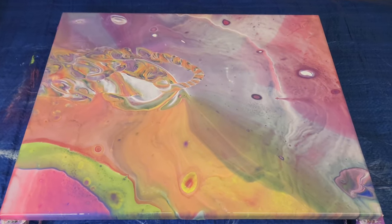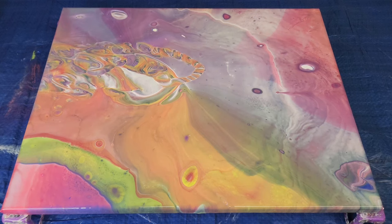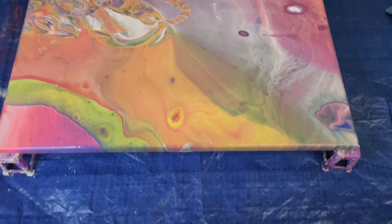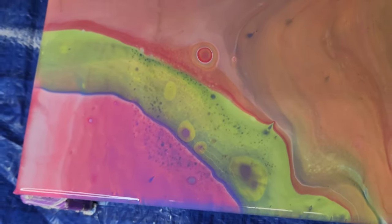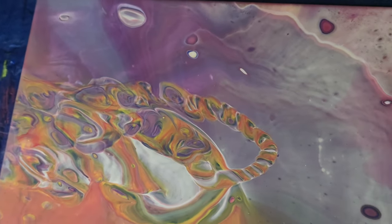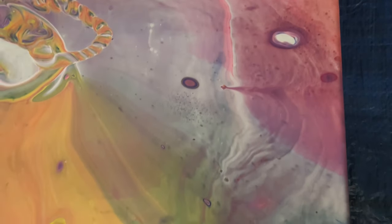Oh my goodness, this looks so cool. I am going to have a hard time — let me show you — I'm going to have a hard time covering any of this up, because it's just so cool looking.